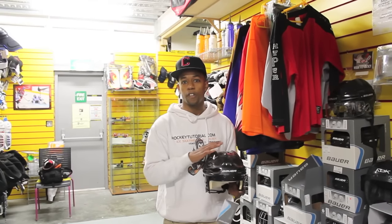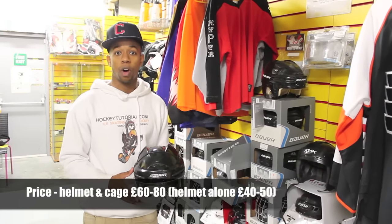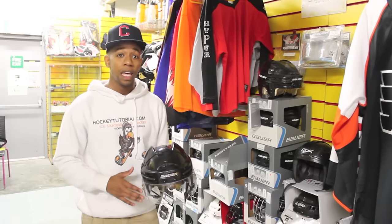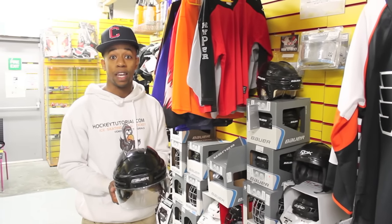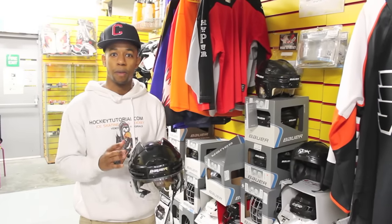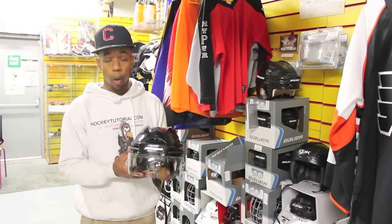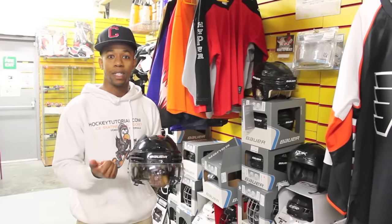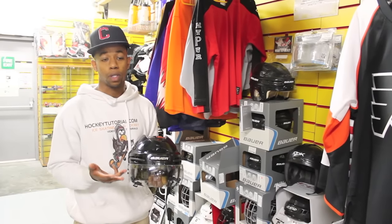So what I'm going to take a look at now is helmets — the differences between them and the price point. The same thing stands with helmets: the base price to start off with if you're beginning is going to be £40 to about £50 to £60. That'll give you a good helmet. Keeping in mind, all of these have to go through the same tests to be certified for use on the ice, so you're guaranteed a basic level of protection regardless of how much you spend. When you go up in different models, you're paying for ventilation, comfort, secureness of fit, and of course the name.